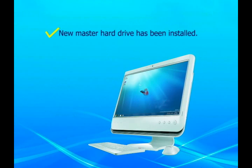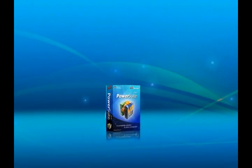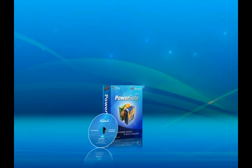Congratulations! Through the steps listed, your new drive has been successfully installed, and your Windows and programs are on the new drive. It's easy to upgrade or replace your old hard drive with Spotmo PowerSuite 2010.